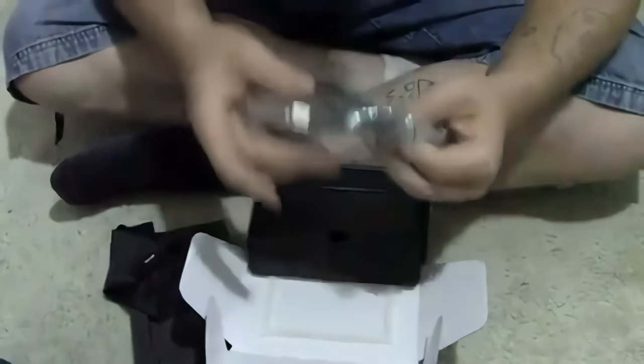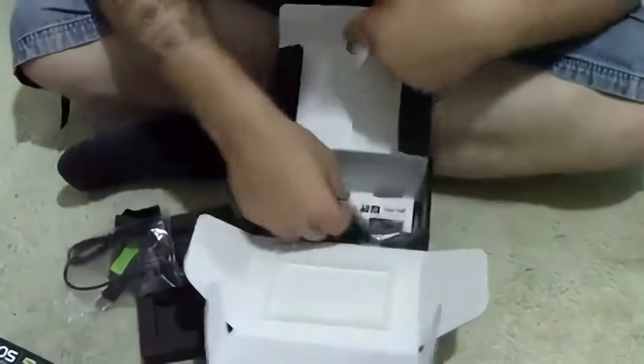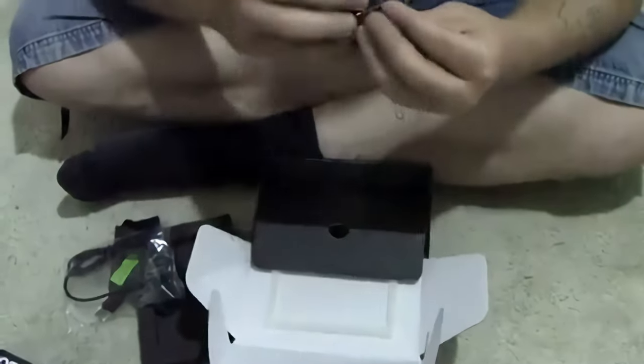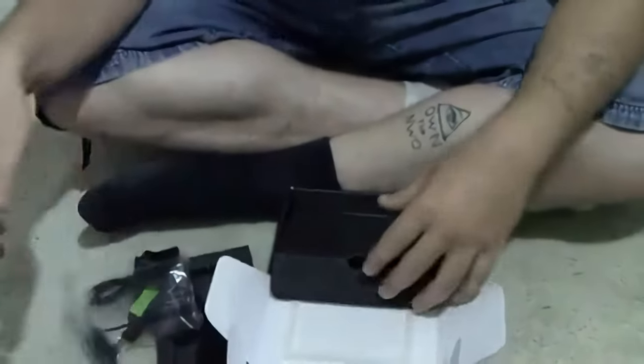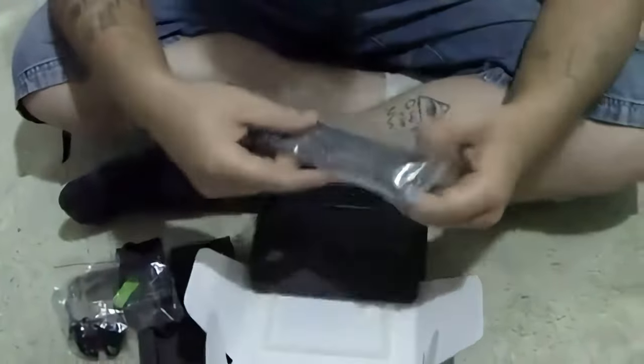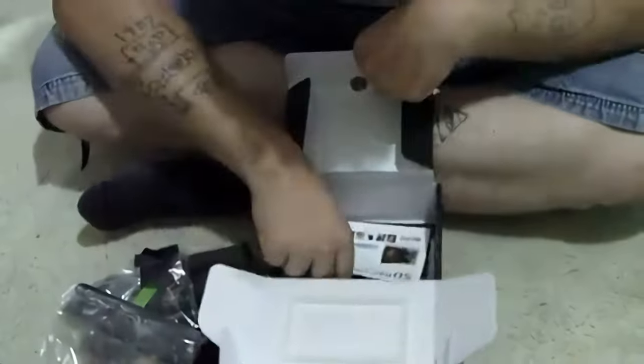This is the USB cord — fancy, comes in a bag package like that. These are the headphones — not the best headphones, but what do you want. And this is the fan that comes with it — that's hip.